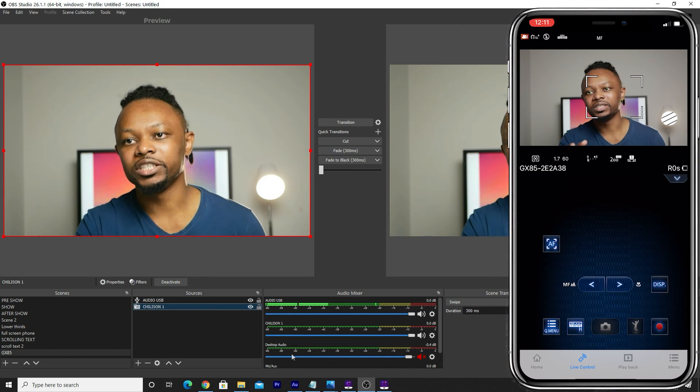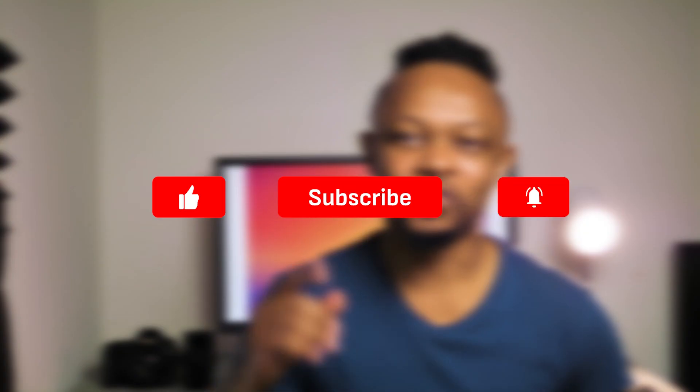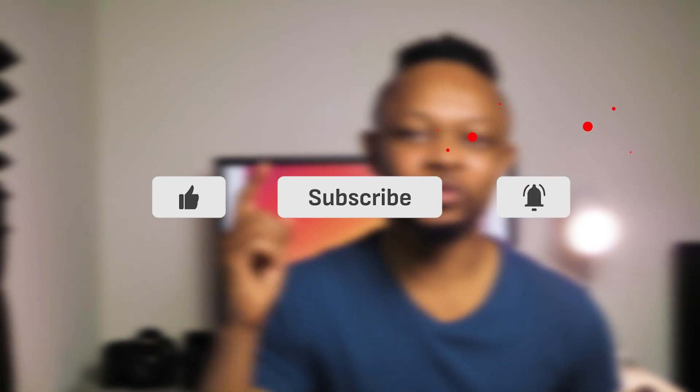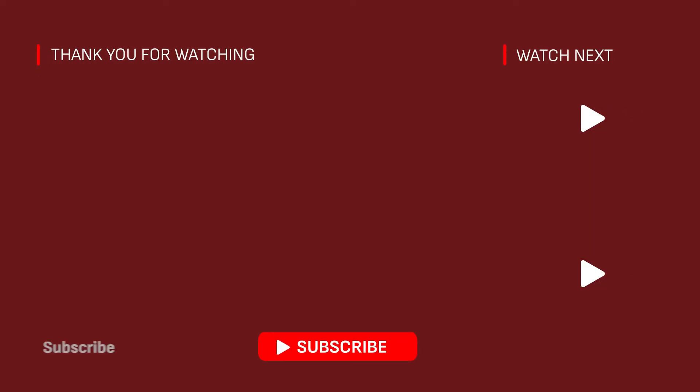So that's how you monitor yourself, record, and live stream at the same time using the GX85. If you got value from this video, make sure to hit like and subscribe to my channel. I'll see you in the next video — thank you guys and take care.